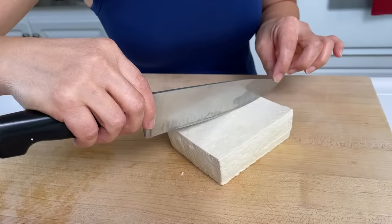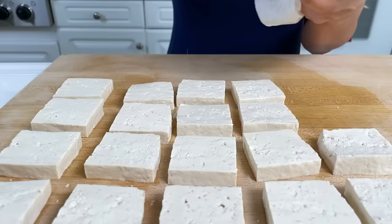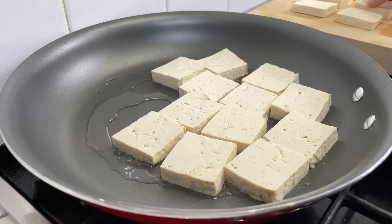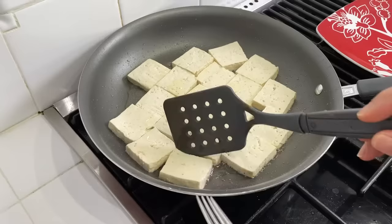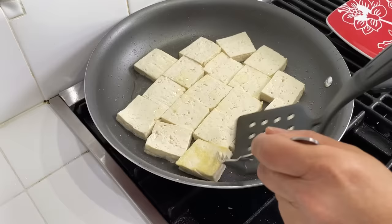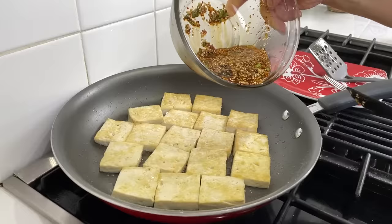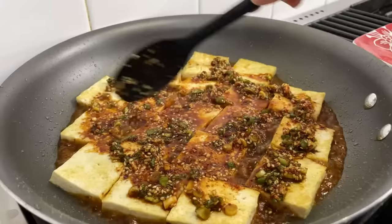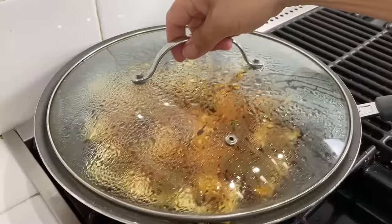For the tofu we've squeezed out the excess water, sliced it in half, and now we're going to cut them into squares. After slicing, we're going to season both sides with a little bit of salt before pan frying with a little bit of oil until it's golden brown on both sides. It depends on your flame how long it takes to cook. Then we're going to add the braising liquid and spread the sauce evenly over the top of the tofu, put a lid on it, and braise for no more than three to four minutes — and it's done.